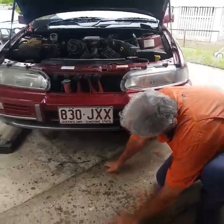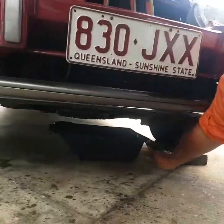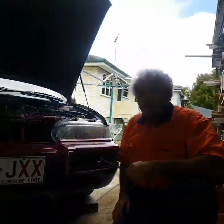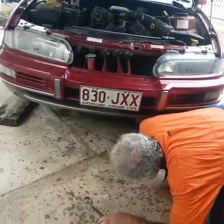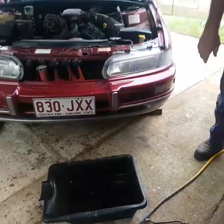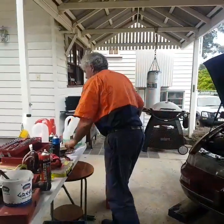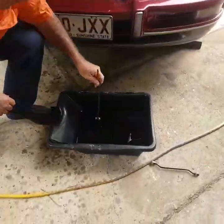Underneath we've done the oil, but it was hot. And because it was hot, we've dropped the oil plug in the oil. We have to fish it out — so how are we going to do that? Magnetic probe. In there somewhere.